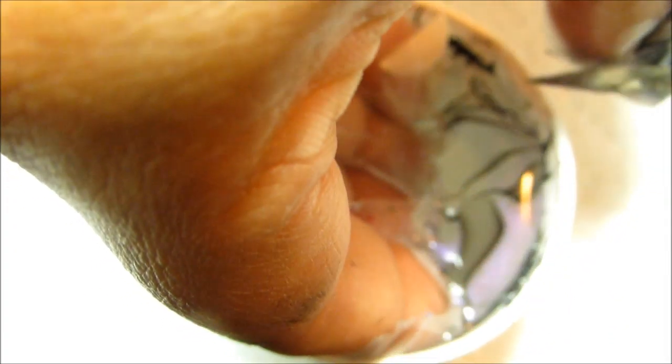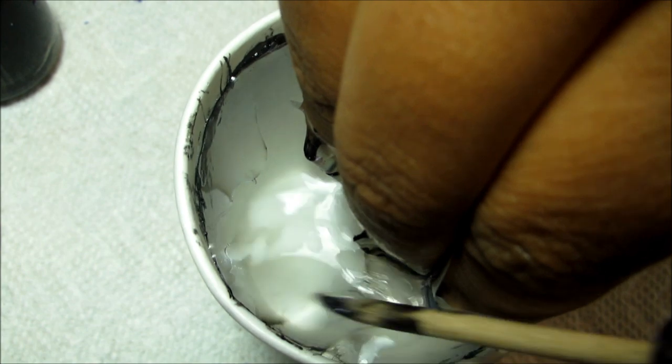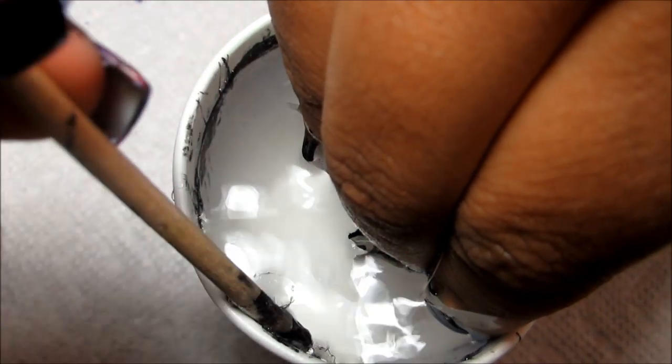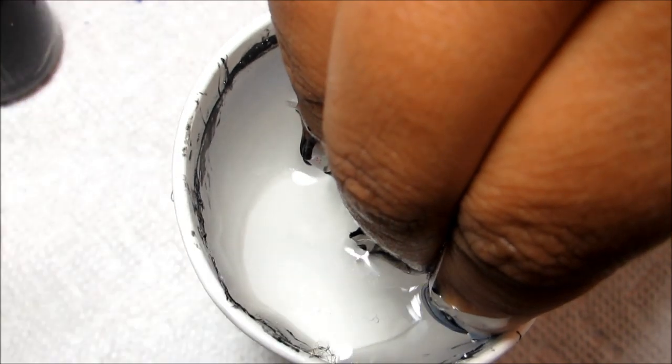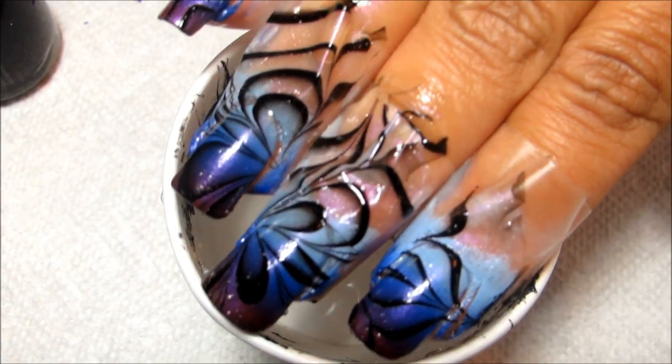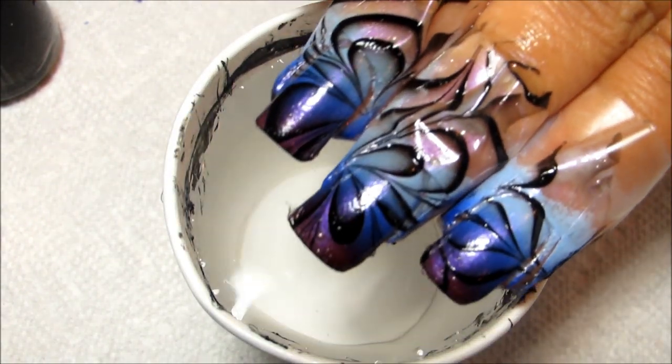Be careful not to dip too far or you'll probably get water all over your desk. Just be delicate and reach in to clean up that excess polish. Don't bump into your nails, and then slowly pull them out — and there's the water marble.